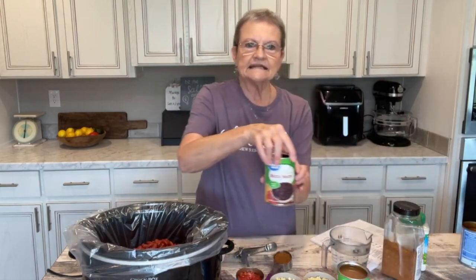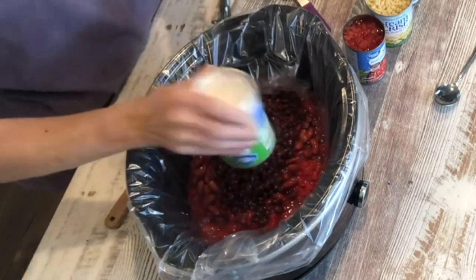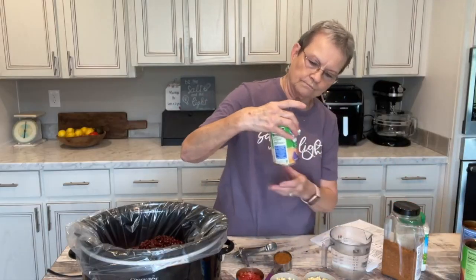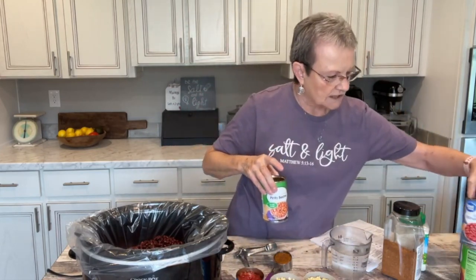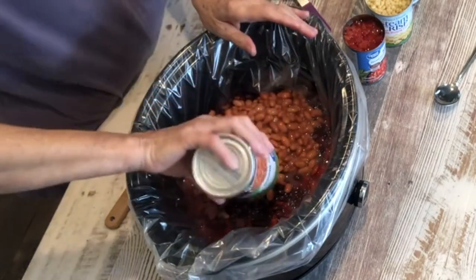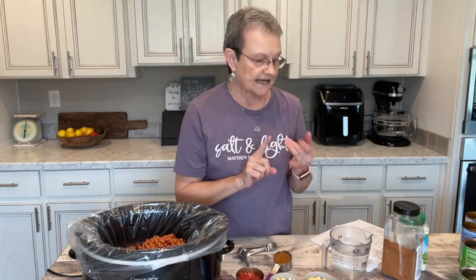One can of black beans. I said pinto beans a while ago, but those were kidney beans. Now the pinto beans. So that's all one can each of the black beans, pinto beans, and kidney beans.